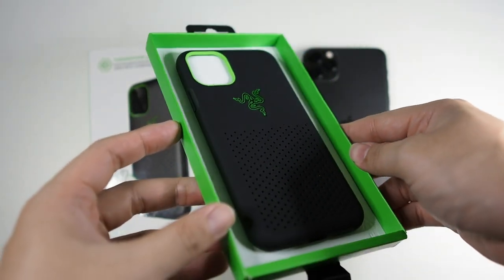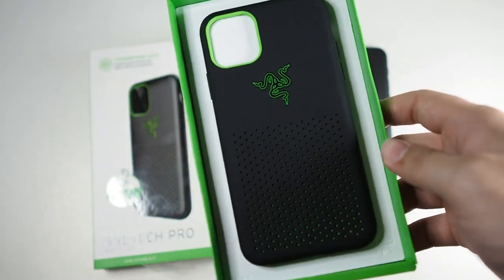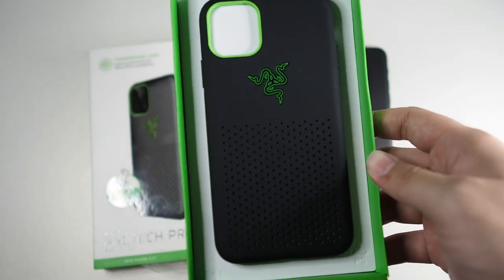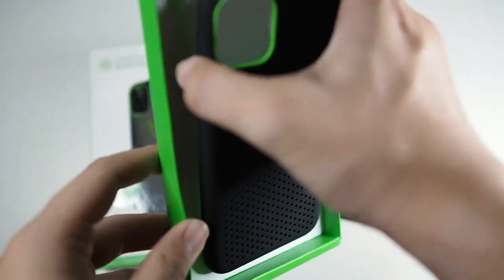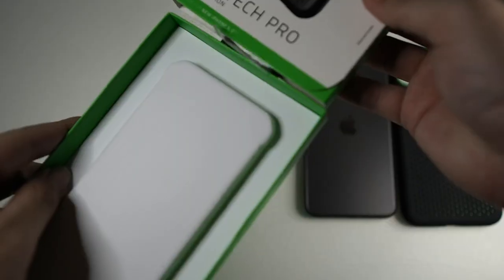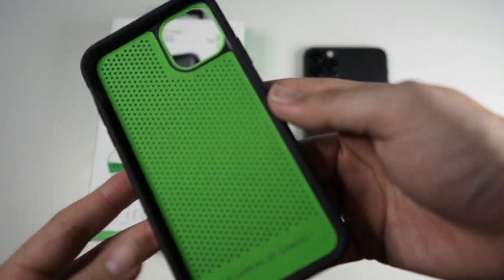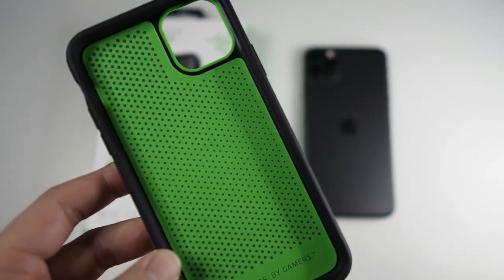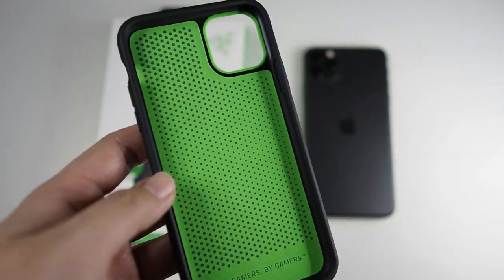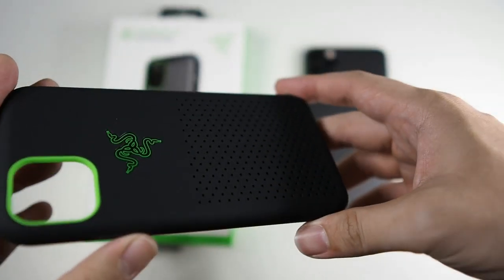Very nice presentation. You can see this very nice looking case with green accents right here on the Razer logo in the center. The texture is very similar to Apple's silicone case, but a lot less grippy, which means that when you're taking it in and out of your pocket, it won't be as hard compared to Apple's silicone case. On the inside you get this very nice microfiber lining, similar to what you get in the Apple leather case, though I feel the Apple leather case is a lot nicer and softer. You can see green accents inside and there are vents, so heat can dissipate out through the back. There are also perforated holes on the back.